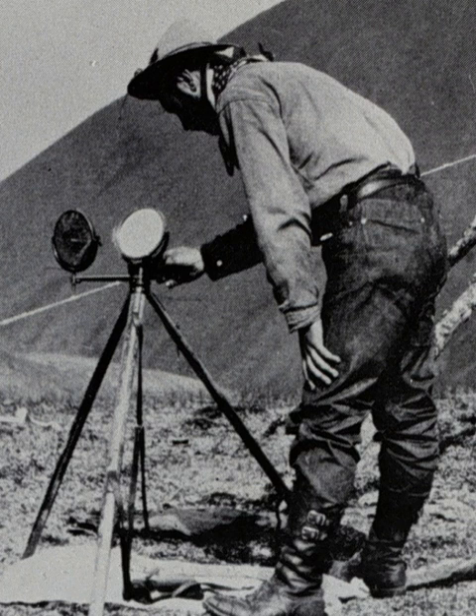In 1893, the number of heliographs manufactured for the U.S. Signal Service was 133. The heyday of the heliograph was probably the Second Boer War in South Africa, where it was much used by both the British and the Boers. The terrain and climate, as well as the nature of the campaign, made heliography a logical choice.